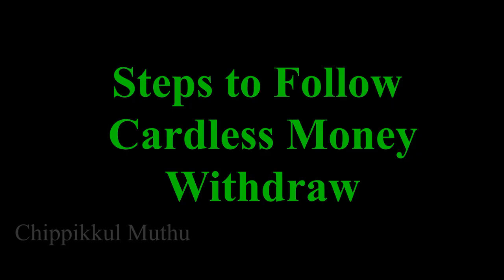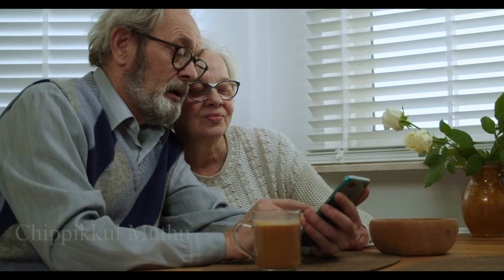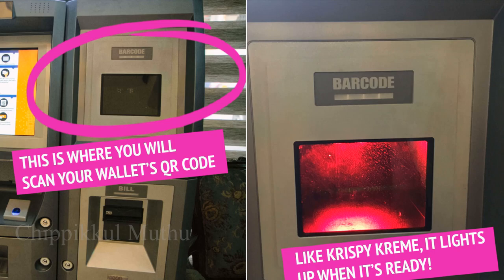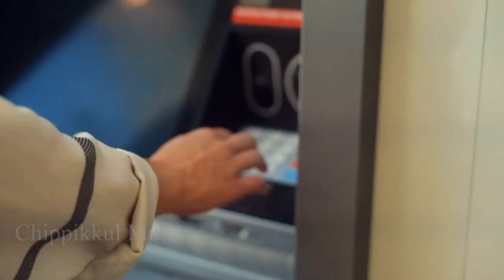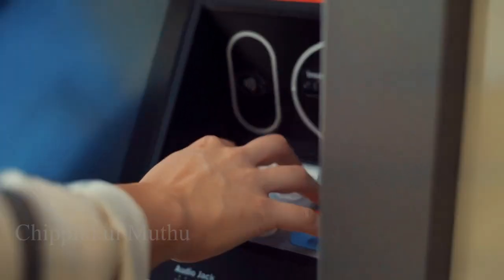How to use this? First, open a UPI app on your mobile phone. Scan the QR barcode shown on the ATM machine using your UPI scanner. Then enter the amount in the ATM machine and press the Continue button.